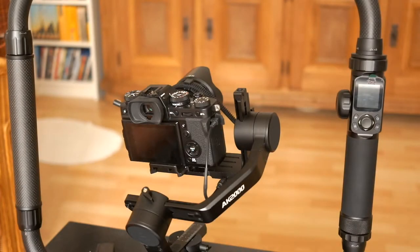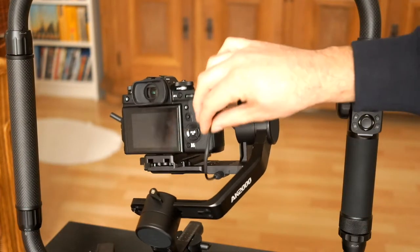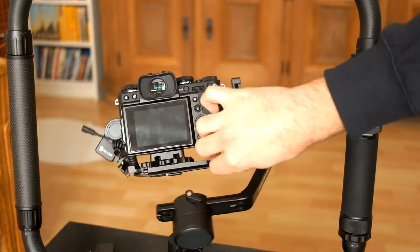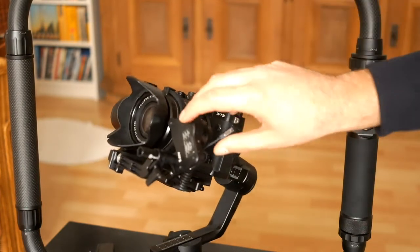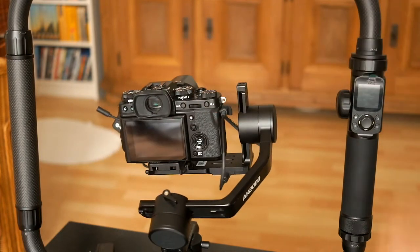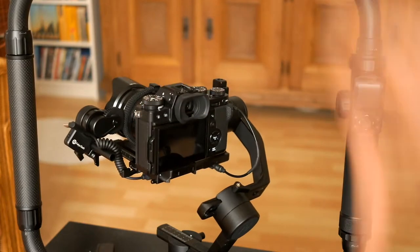This is a short video of the FeiyuTech AK-2000 having an issue with the shutter release cable connected with the 3.5mm cable when used in combination with the FeiyuTech AK-F2. It's a strange issue — you can't start/stop recording or focusing when using the AK-F2.